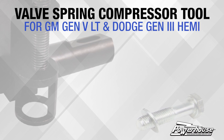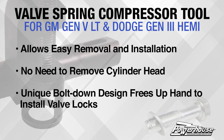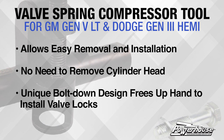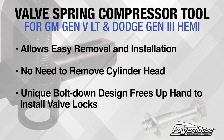The valve spring compressor tool for the Gen 3 Hemi allows easy removal and installation of the valve springs without the need to remove the cylinder heads. The unique bolt-down design makes it easy to compress the springs, freeing up your hands for easy access to install the valve locks.